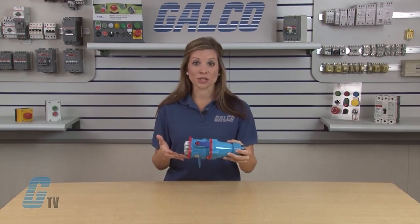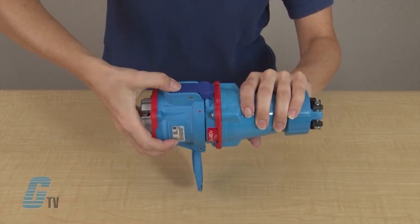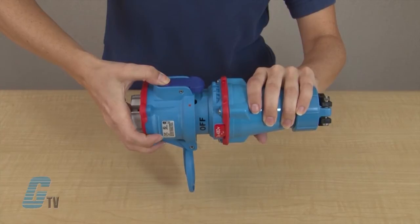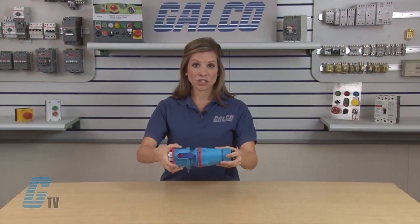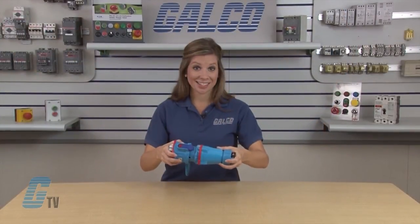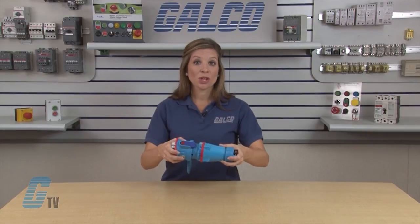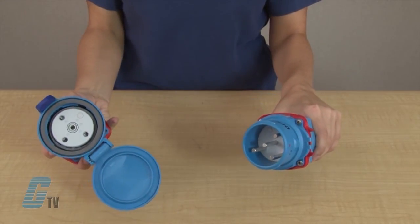To disconnect and break the circuit, press the pawl here. The plug will now eject into a rest position and the contacts are now dead. Once the plug is in the rest position, rotate the safety shutter 30 degrees clockwise. This will prevent access to the live parts, close the safety shutter, and free the plug to be withdrawn from the receptacle.